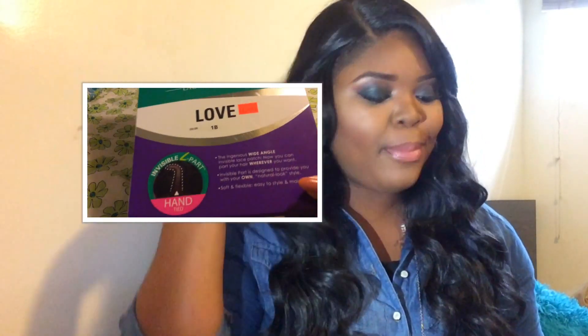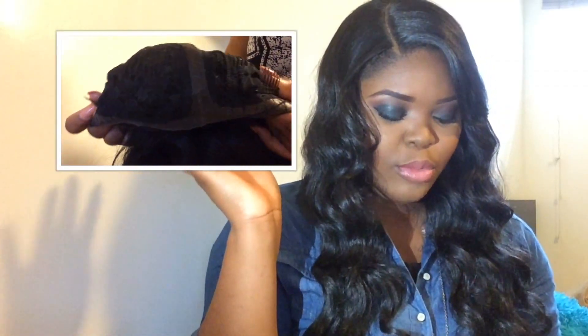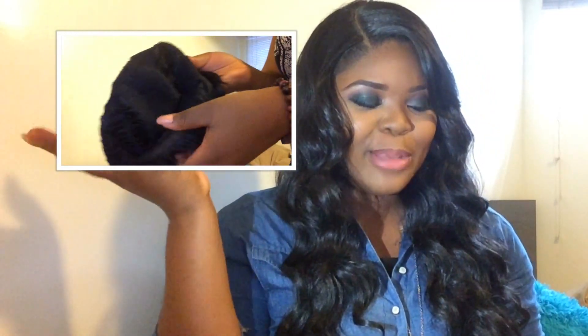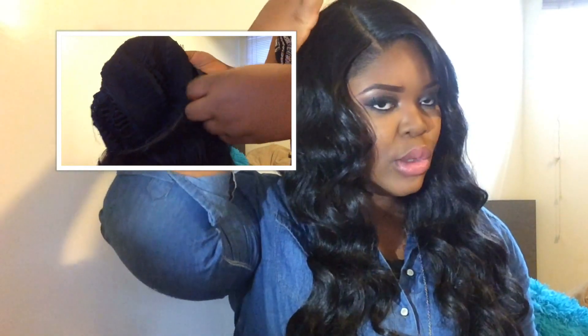It came in a nice box — I'll insert a clip of what the box looked like right here. About the construction of the cap: it has combs in the front, one comb at the back, an adjustable strap. I'll insert a clip of the cap construction right here as well. It has an L part lace closure.